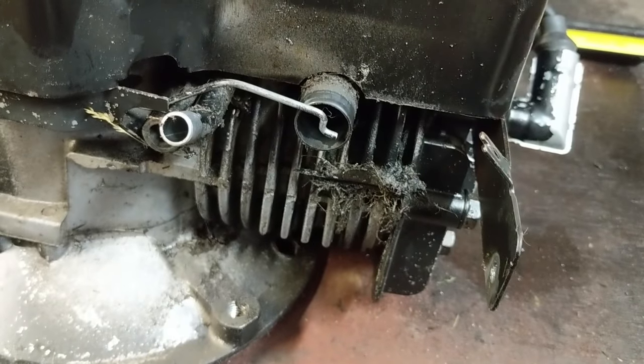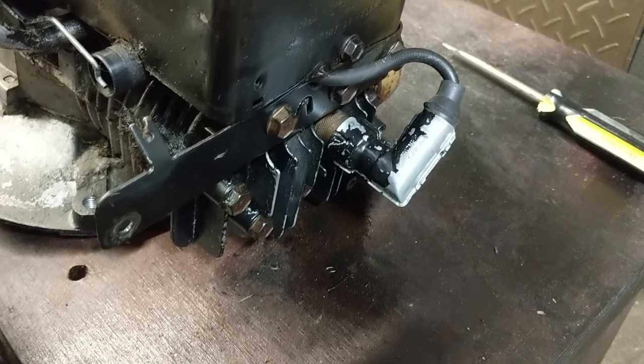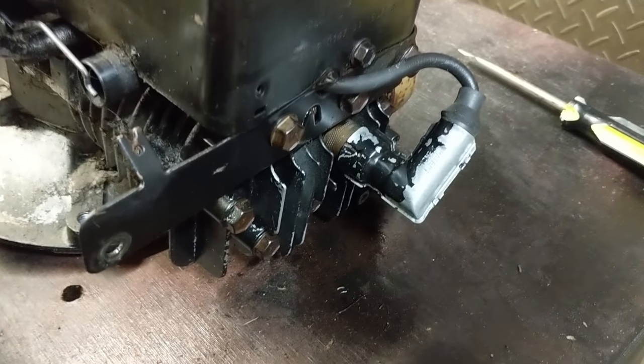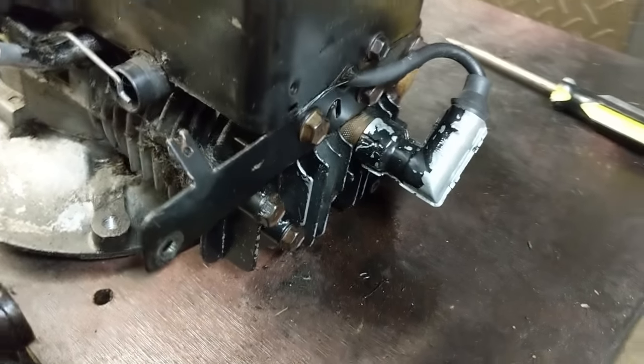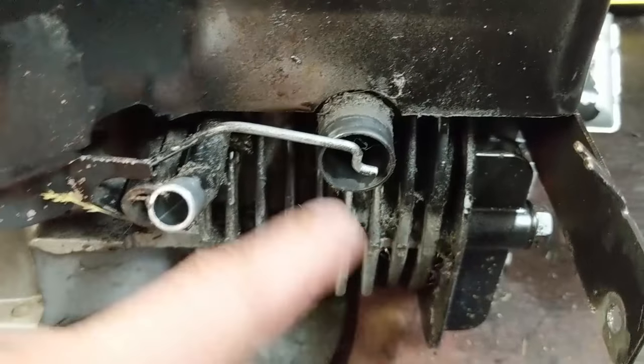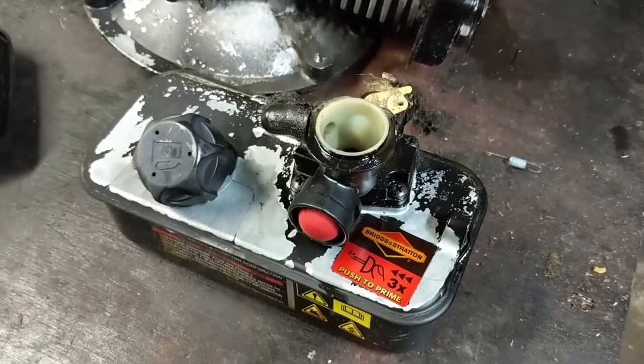This engine is leaking a little bit of oil — I'm assuming there's either a head gasket leak or the head bolts have simply come loose, which happens a lot on these engines. You can see there's a bunch of oil so I am going to be going in and cleaning this, but today's video is just going to be on how to clean one of these carburetors.